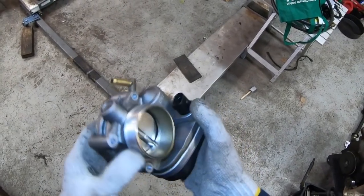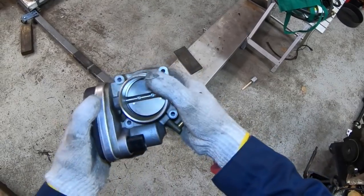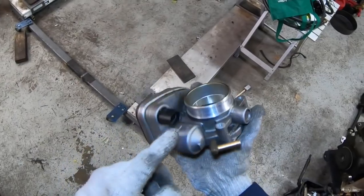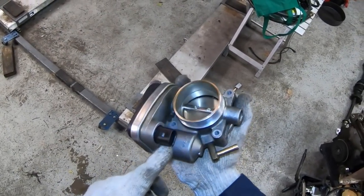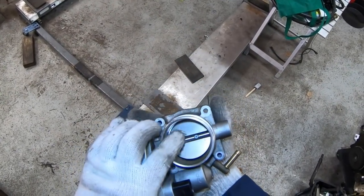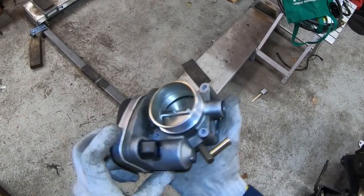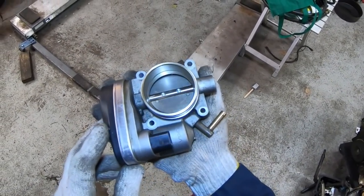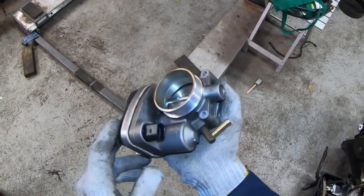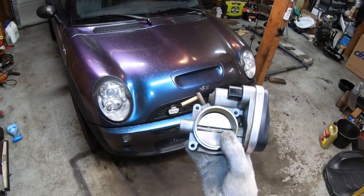All Mini Coopers use a drive-by-wire type of system for the throttle body. It's actuated via a motor servo, and it basically takes inputs from the accelerator pedal, which are interpreted by the engine computer, and that tells where the throttle plate should be. It uses two redundant systems to avoid runaway conditions, and if there's any discrepancy between the two systems or between the reported and requested throttle plate position, the car will throw codes and go into limp mode.